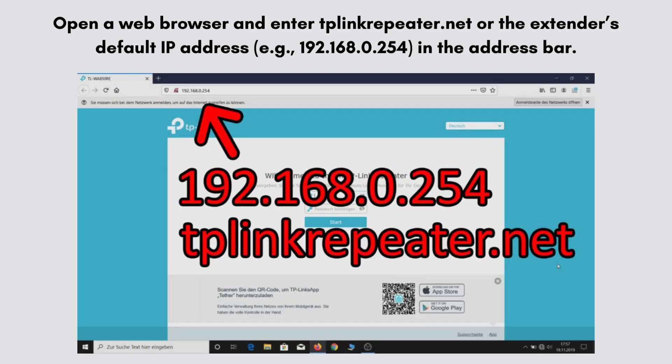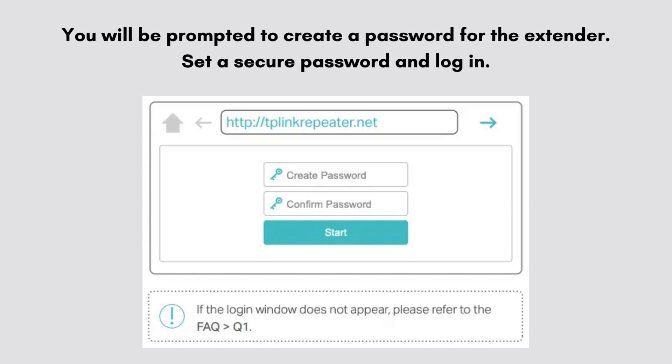Open a web browser and enter tplinkrepeater.net or the extender's default IP address, e.g. 192.168.0.254, in the address bar. Create a password for the extender and log in.